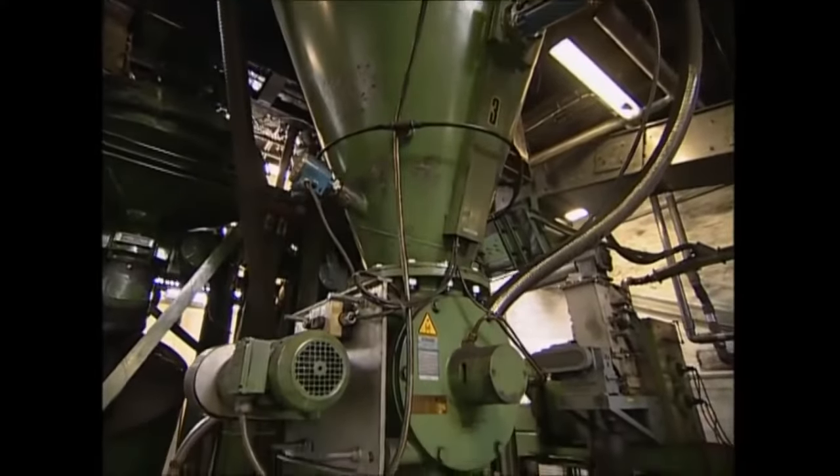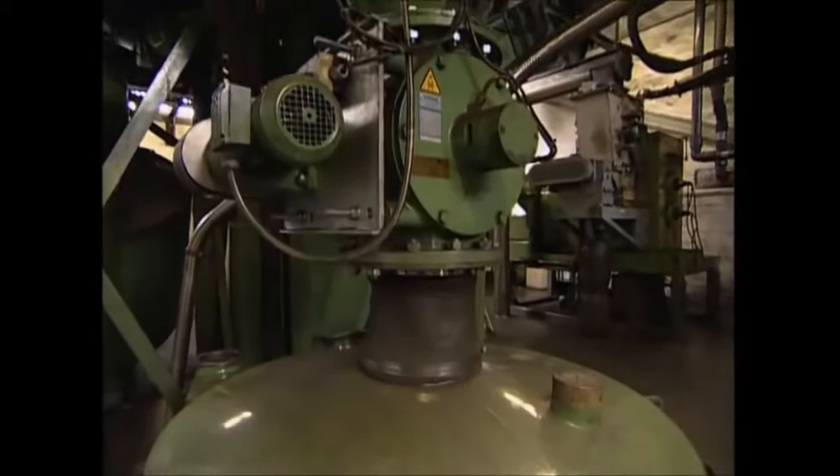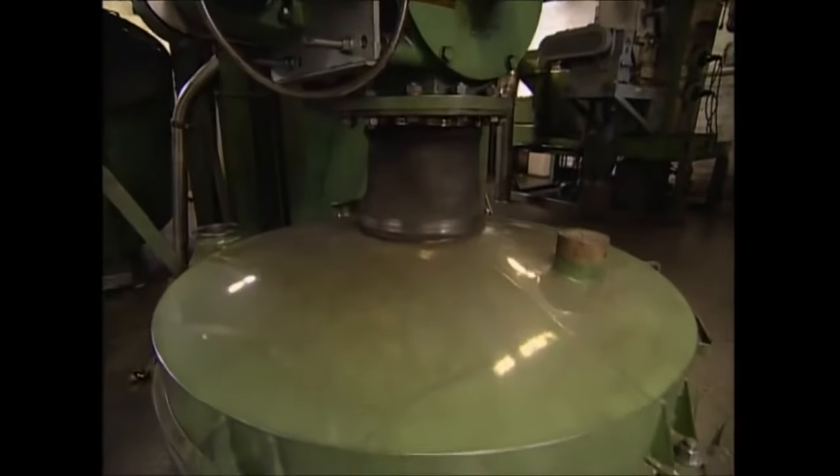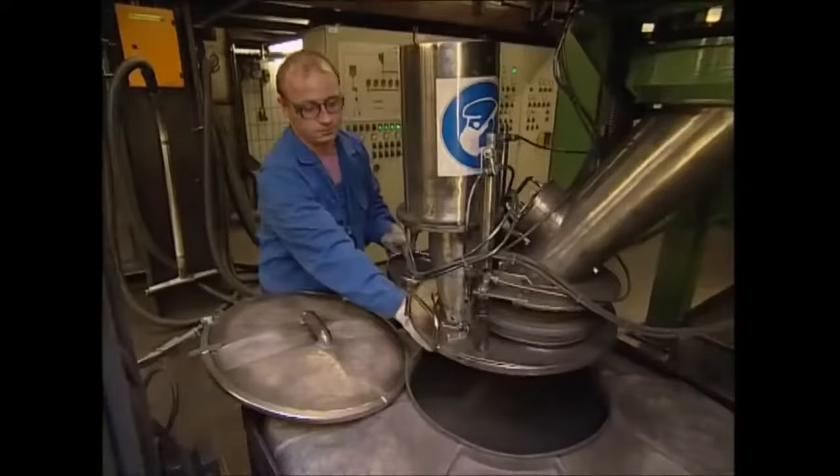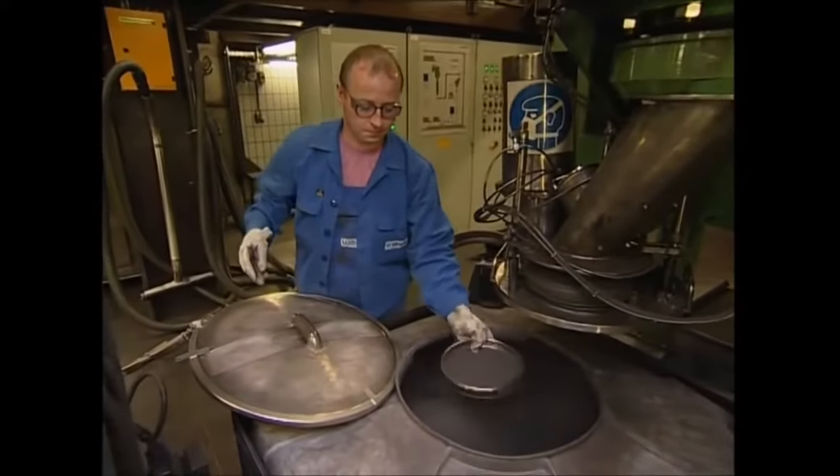The materials used to make the positive pole are manganese dioxide and graphite — you might be familiar with graphite as it's used to make pencils. This positively charged mixture works by absorbing electrons that pass into it. It gets pressed into rings which are then inserted into each battery case.